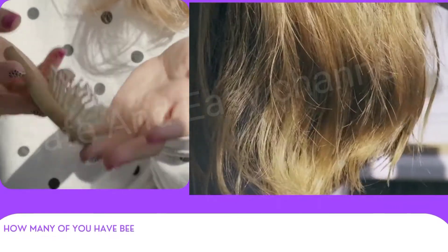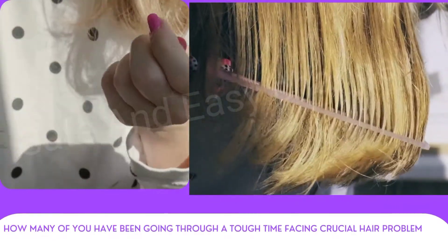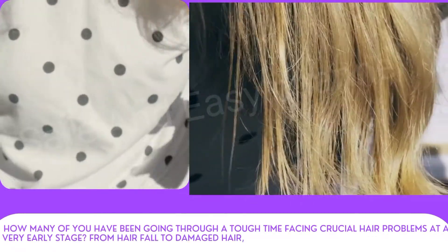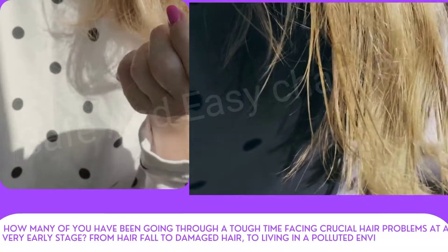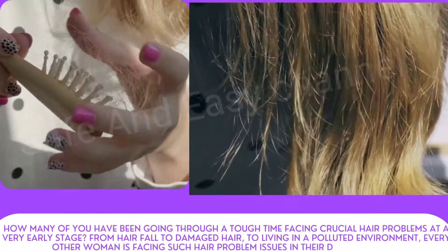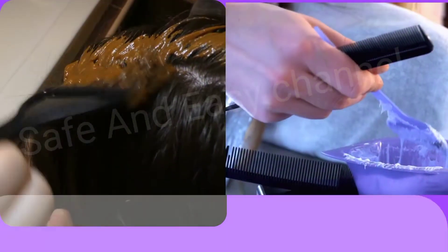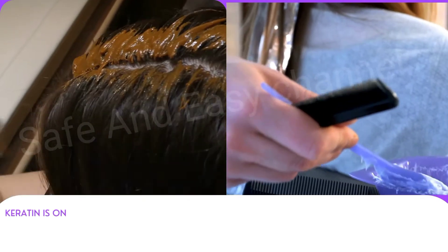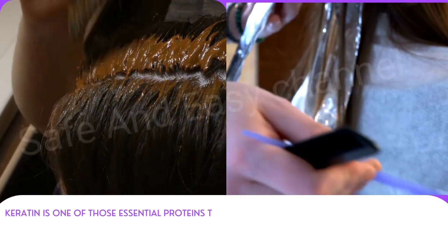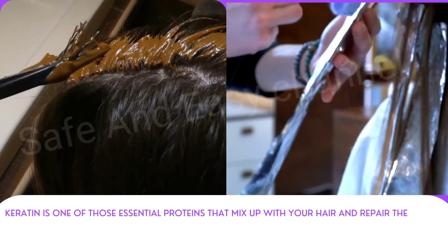How many of you have been going through a tough time facing crucial hair problems at a very early stage? From hair fall to damaged hair to living in a polluted environment, every other woman is facing such hair problems in their day-to-day life. Along with a stress-free life and good sleep, your body also needs certain nutrients and vitamins to keep your scalp healthy and strong to have thick, shiny hair.